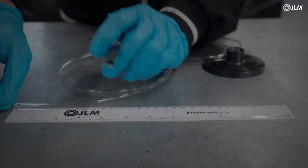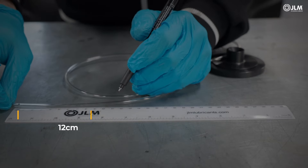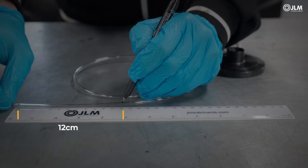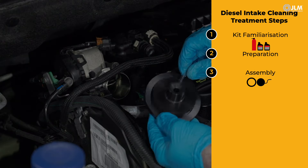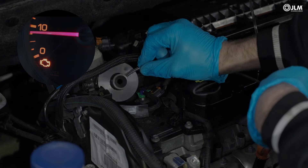Mark two lines on the translucent pipe, 12 cm apart. Then attach the end to your chosen venturi disc. With the engine idling, fit your chosen venturi disc onto the intake.